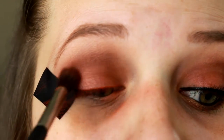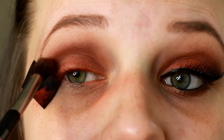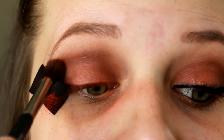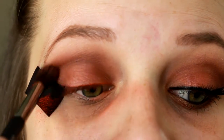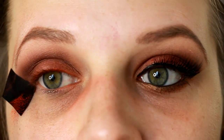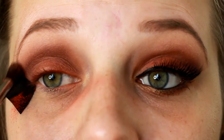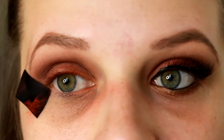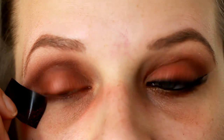Once you have that applied, I'm going to go in with that lightest shade we used in our crease and apply it over the top, just very lightly as well, so that the red-orange shade kind of peeks through. And that is finished. Then when you peel off the tape, you have a nice clean line to do your wing liner.